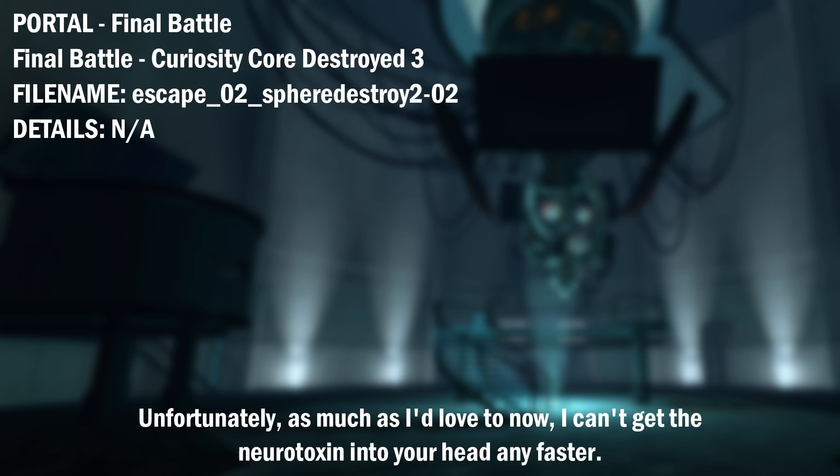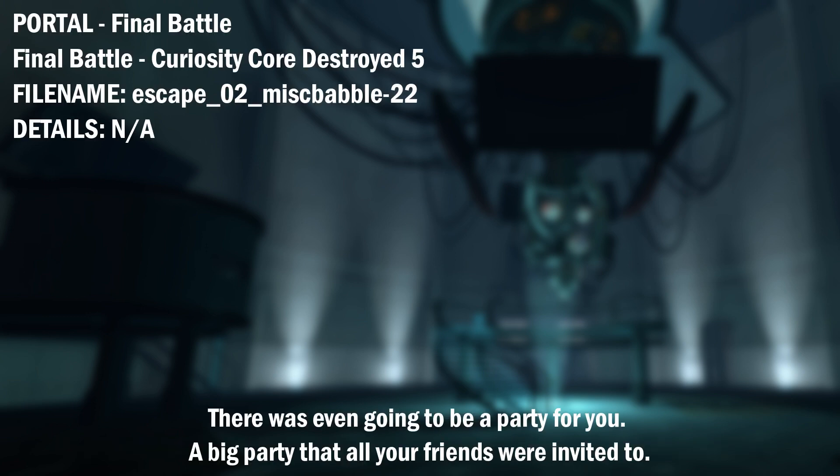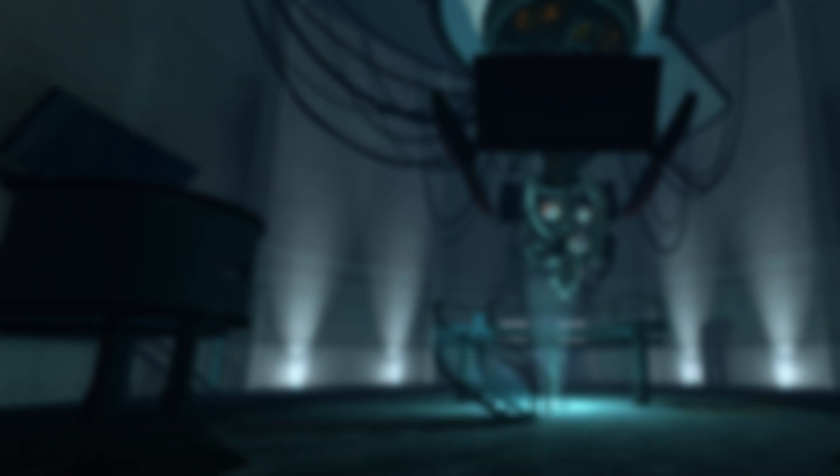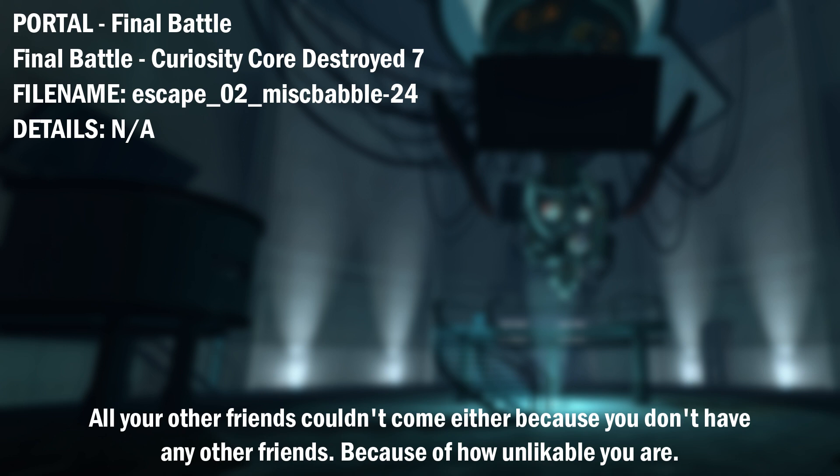Unfortunately, as much as I'd love to now, I can't get the neurotoxin into your head any faster. I'd just like to point out that you were given every opportunity to succeed. There was even going to be a party for you, a big party, that all your friends were invited to. I invited your best friend, the companion cube.